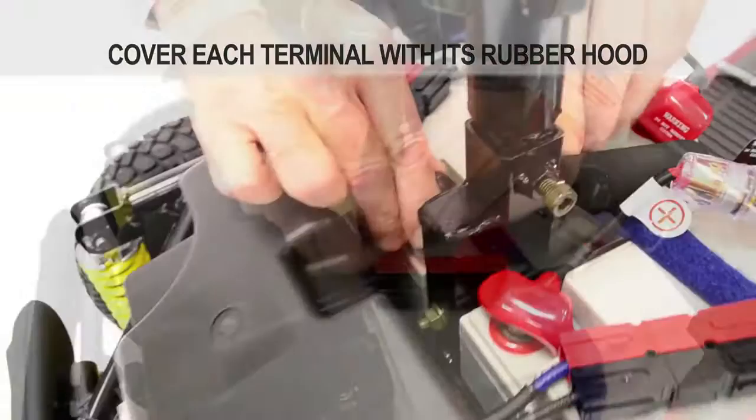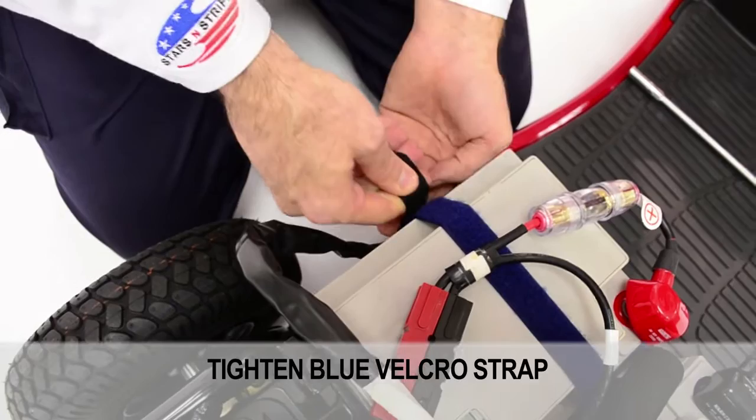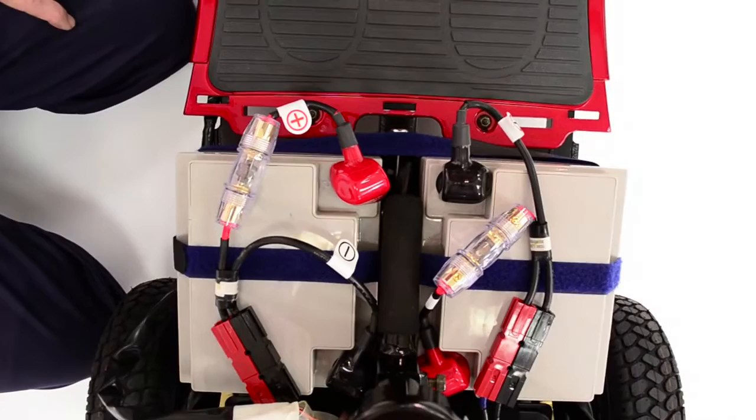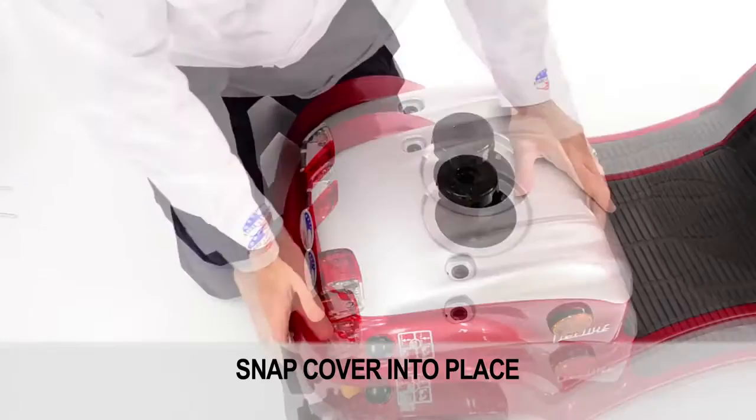Reconnect the large electrical harness that was previously disconnected for easy terminal access. Tighten the blue velcro strap — this is how your connected batteries should look. Reinstall the rear frame cover, but before doing so, reattach the white tail light harness connector. Snap the cover into place and verify that the rear frame cover is set into place and secure.